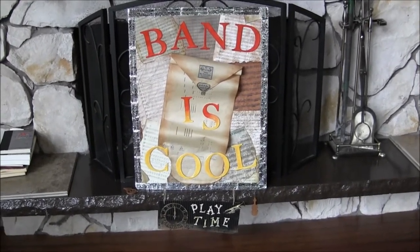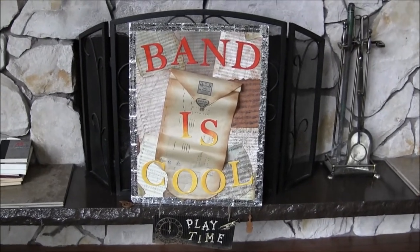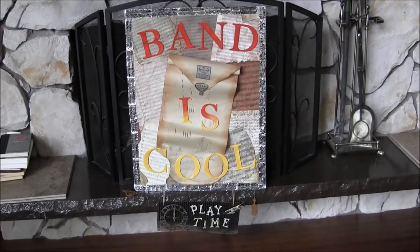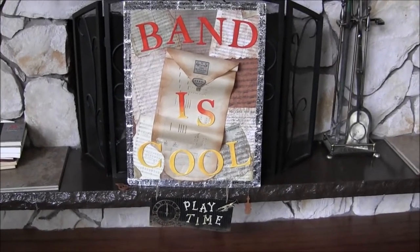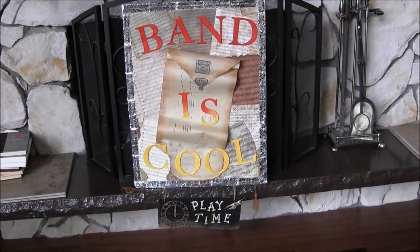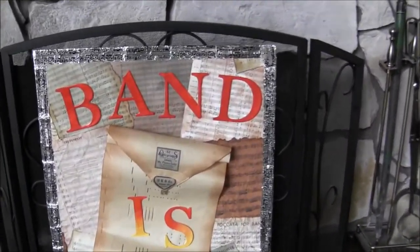Hi, this is Candice with The Share. My husband asked me to make him some posters for his classroom. I've been working on this for over a year because I got started and then lost momentum on it. Let me show it to you.